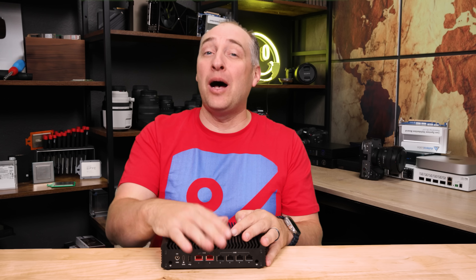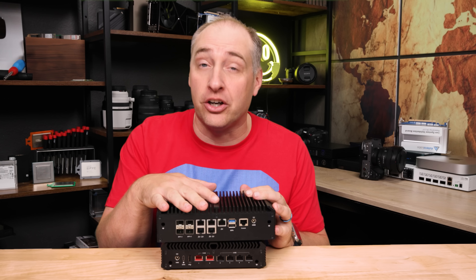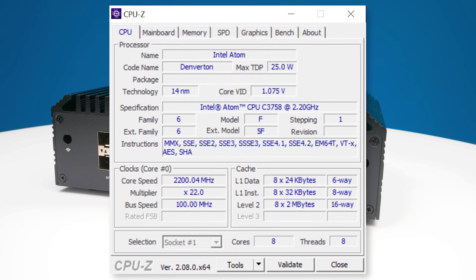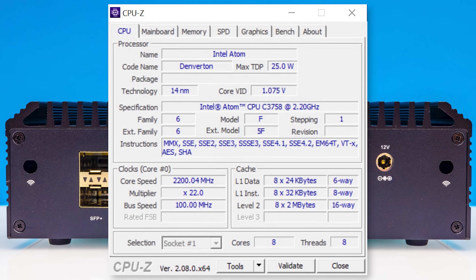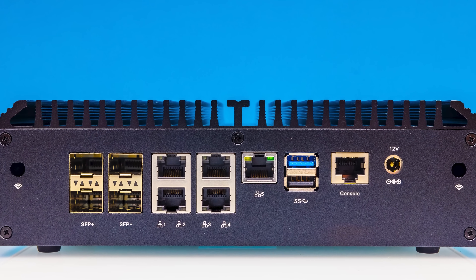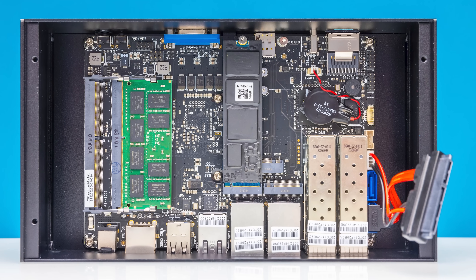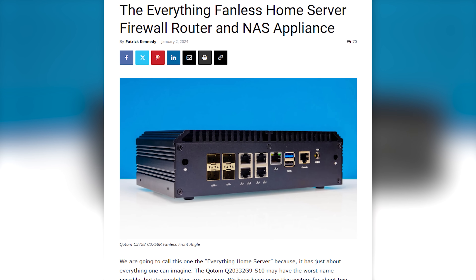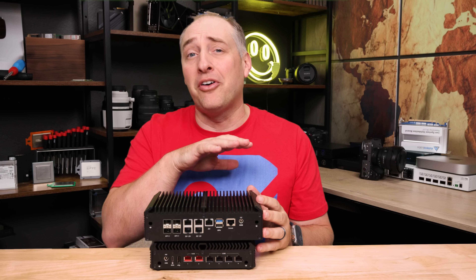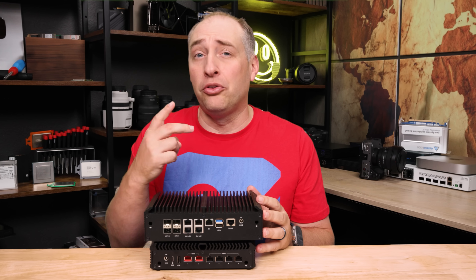This system is an update to a really popular system we had on STH — this Quotam fanless box. It used an Intel C3758 Denverton processor, which had eight cores, but it also provided four 10 gig ethernet ports. We also had other expansion for more storage and networking. When we did that system, there were a couple of very common comments that really centered around two things.